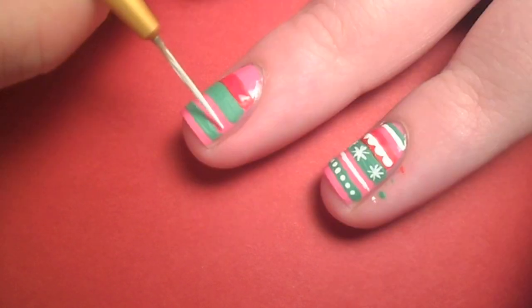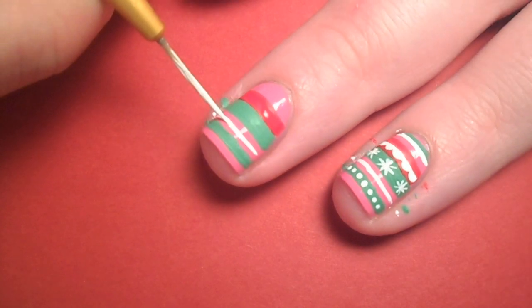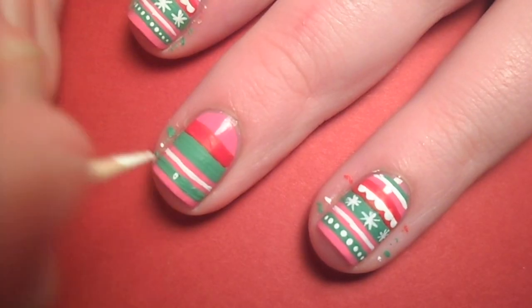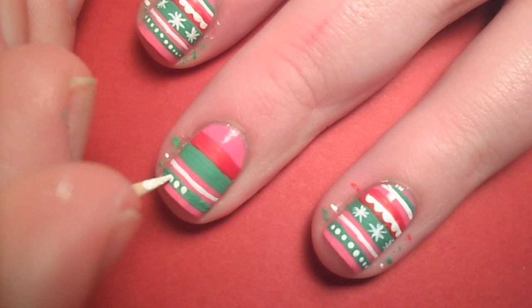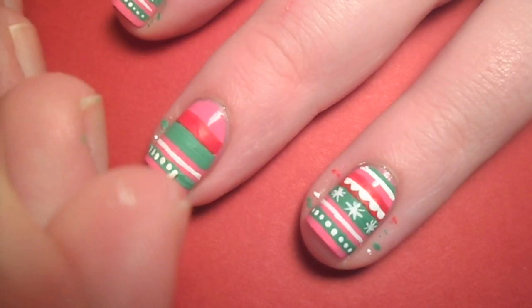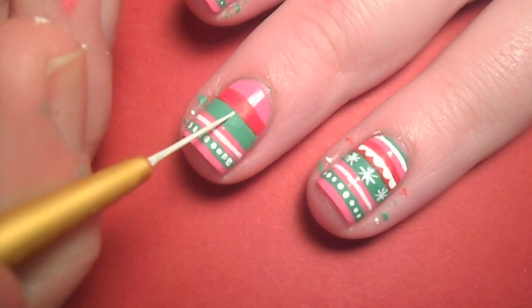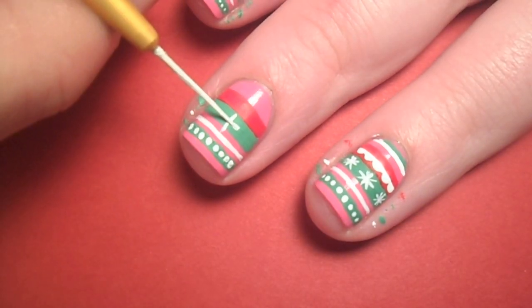With white paint, I carefully painted a thin stripe between the two green bands. With a toothpick, I added dots along the bottom green line. Then I carefully painted asterisk shapes on the thickest green line for snowflakes.